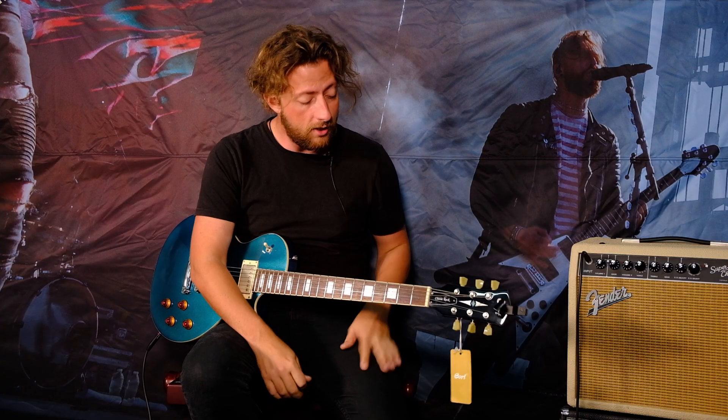I really think Cort have done a really good job of it. I really like the styling, I like the way they feel, and I like the way they sound — which is of course the three things that matter most.